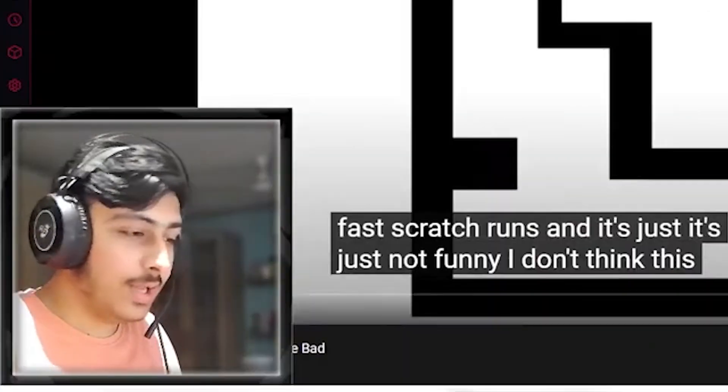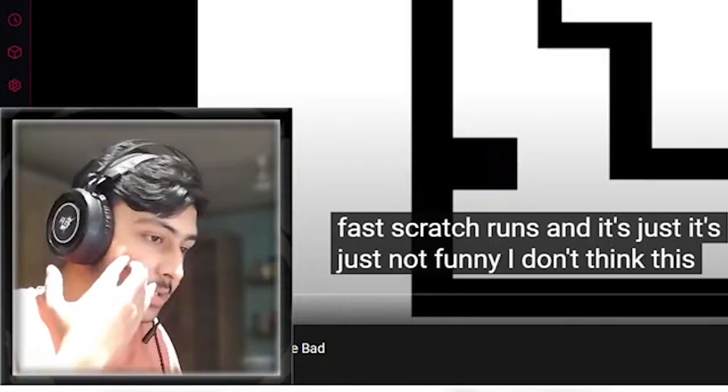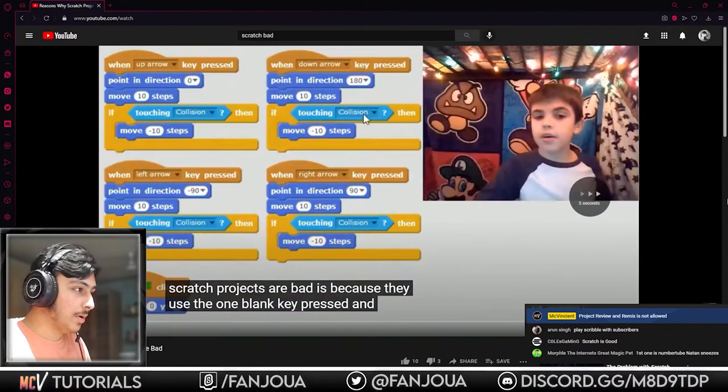Would you speedrun a beginner's game? He would speedrun something made by Griffpatch or something, which does not contain these blocks he says are bad — like these blocks.